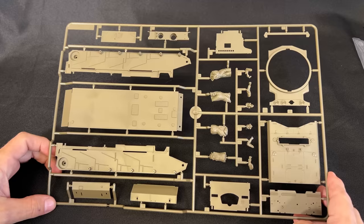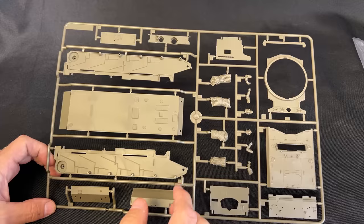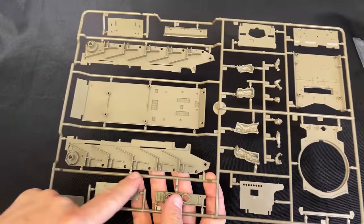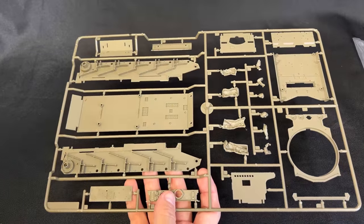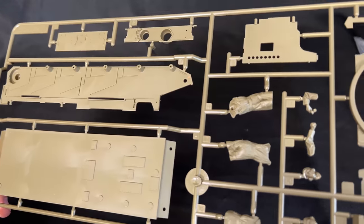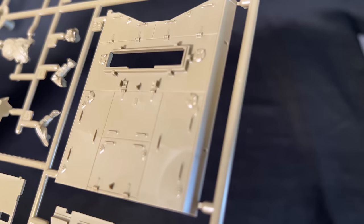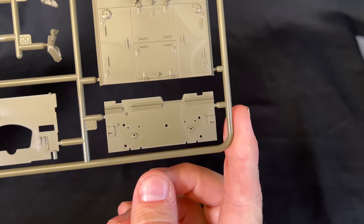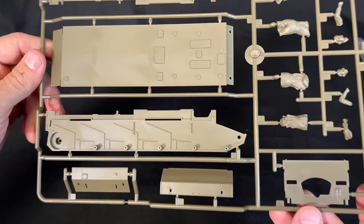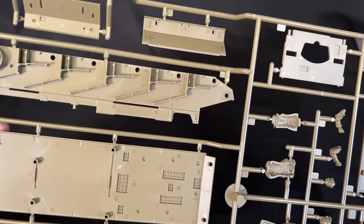We're going to start off with the big sprue here, which has our lower hull as well as the figures. This is not a bathtub style hull, but that was done so that it can get some of the extra detailing that they need to put in all of these little pieces. That would have been really difficult to do even with slide molding on it. I'm just going to get in there tight and let you look at all of the nice detail. And since this one has some detail on the other side, we'll flip it over to take a closer look at that too.